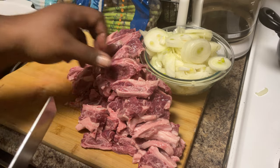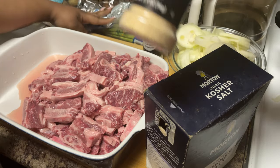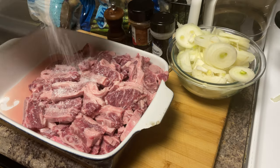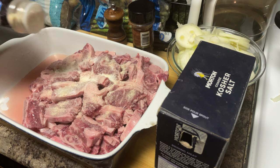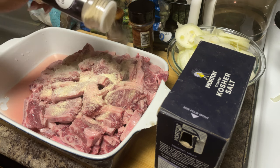Now that we've got everything chopped up, we got some kosher salt, onion powder, garlic powder, and a little steak seasoning. We're gonna veto the mesquite today and just keep it simple. We're gonna cook these in some beef stock too, so you don't want to overly salt them. This is one of them meats where the marbling and the flavor are gonna have their own thing going. Be a little generous with the onion and the garlic powder.